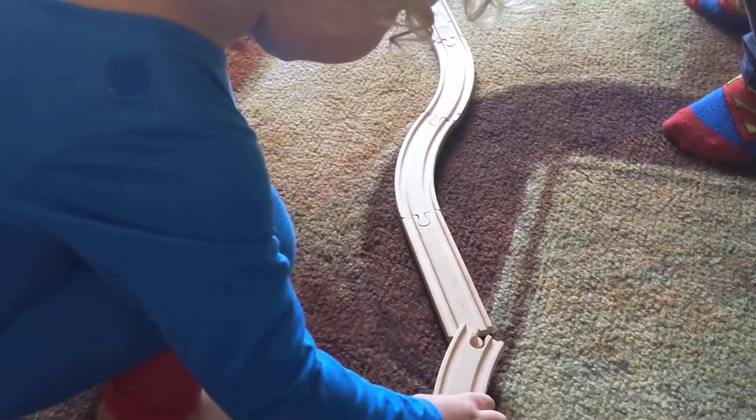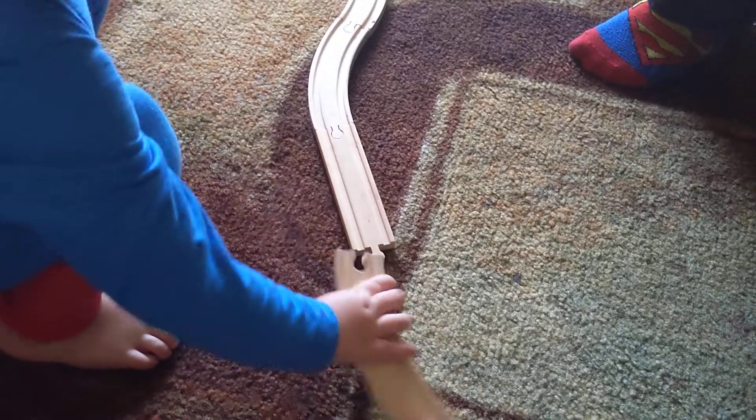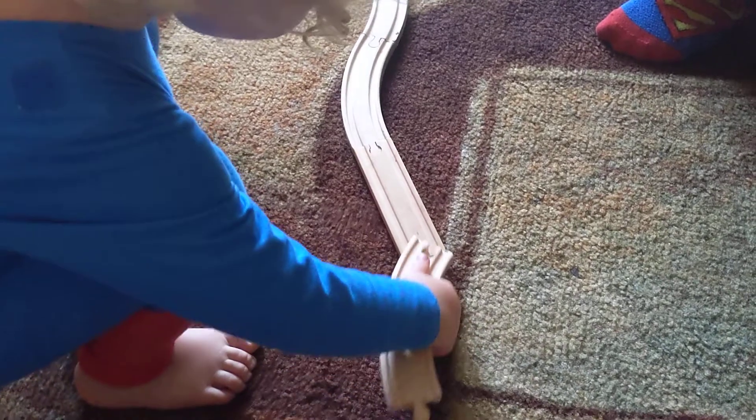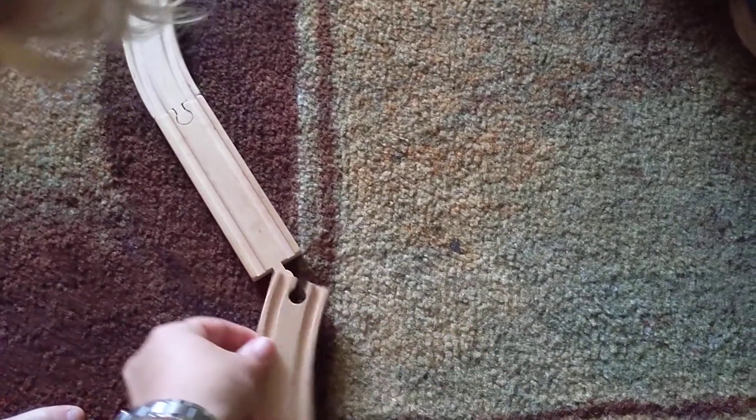Turn, straighten up, other side. But say you had it like that.